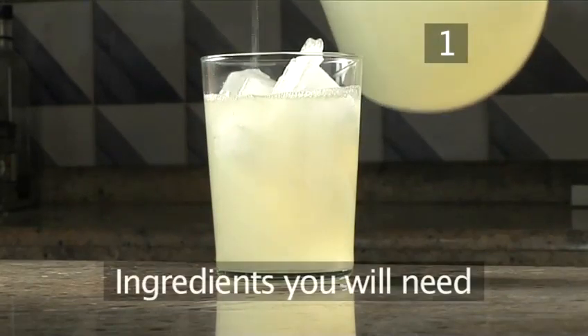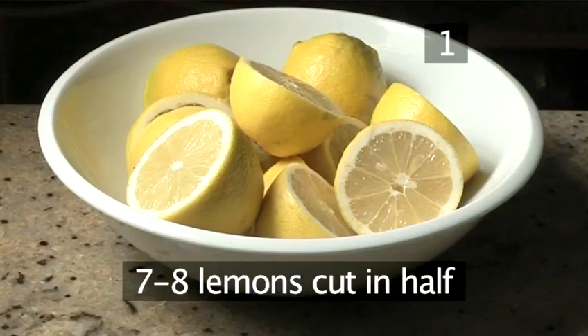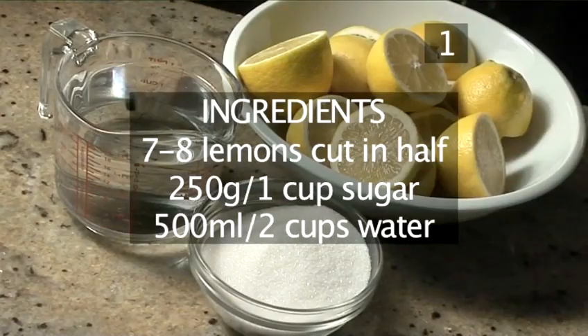Step 1. You will need the following ingredients to make 2 glasses or 600ml of lemonade: 7 to 8 lemons cut in half, 250g of sugar, and 500ml of water. Here is a handy list of the ingredients.